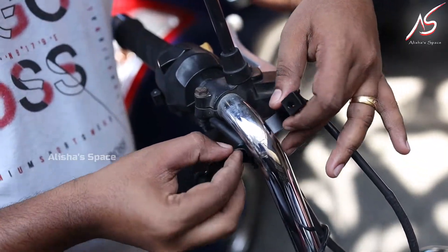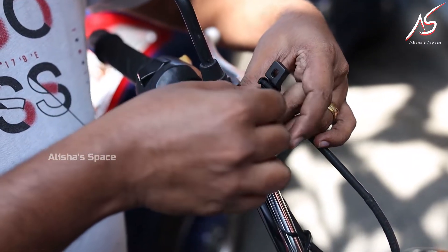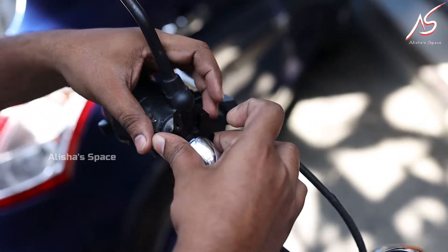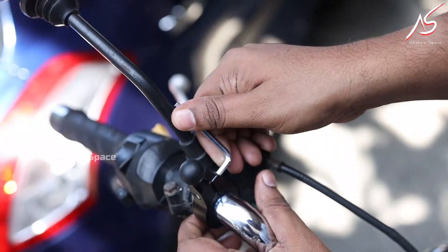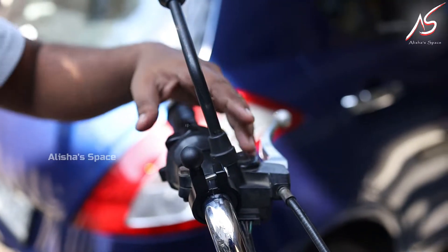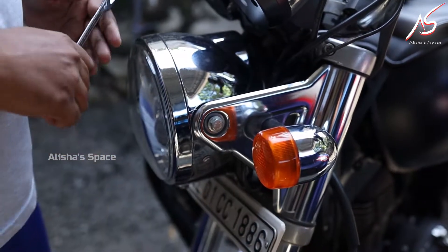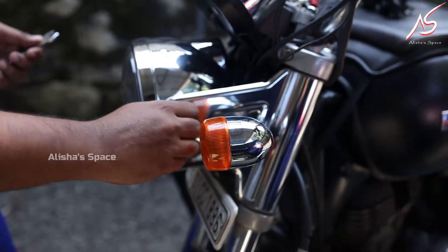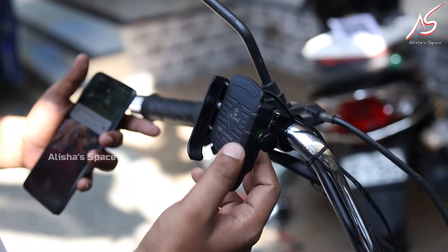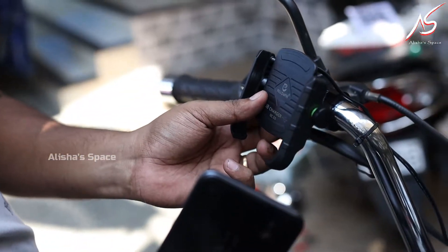We can fix the handle on the right hand side. We can tighten the handle on the right hand. Then we have to connect the mobile holder. We have to disconnect the headlight from the mobile holder, then reconnect it. When we turn on the switch, we charge the battery.